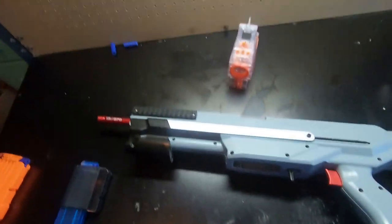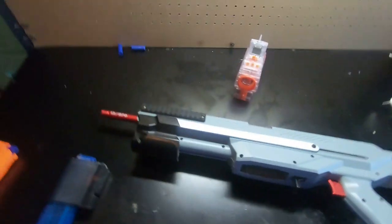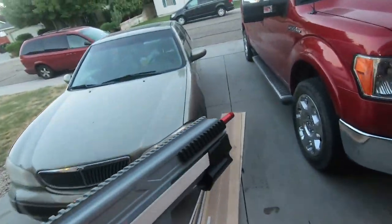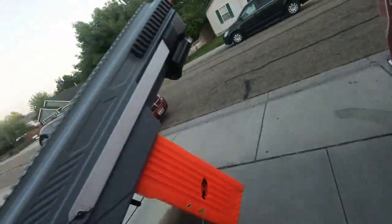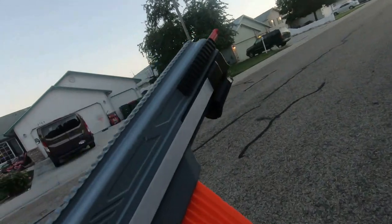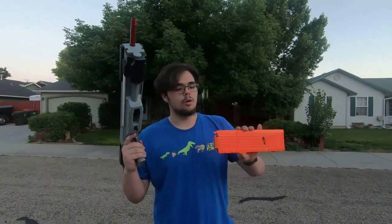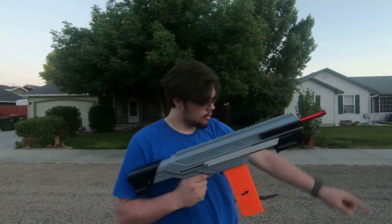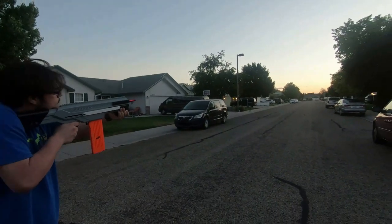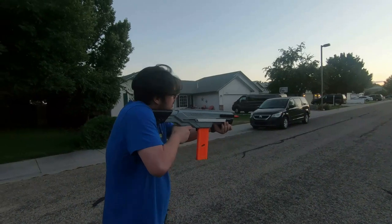I'm gonna do a performance test as well as a shooting and puncture test for you guys. This is running a 16 kg long shot spring — the one that comes with the Omega kit. I haven't messed with the seals at all; it's pretty stock in that respect. I have three darts: two blues and one yellow Fej. I'm gonna be shooting down the road from this line right here. I'm not using a SCAR on this because I need to make one for it. I'm going to be firing as flat as I can.